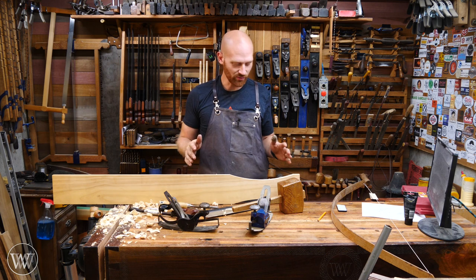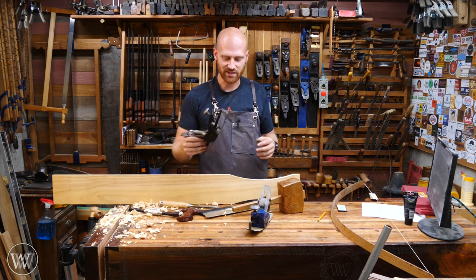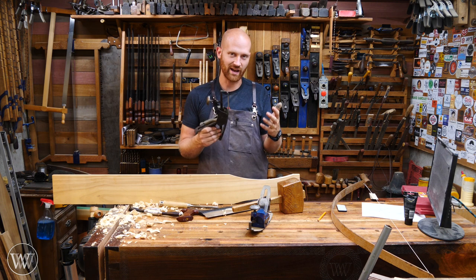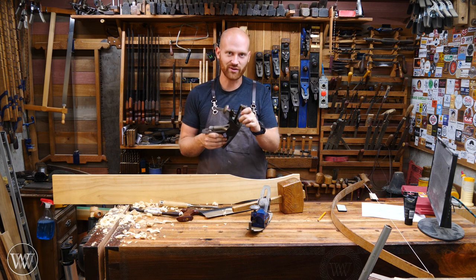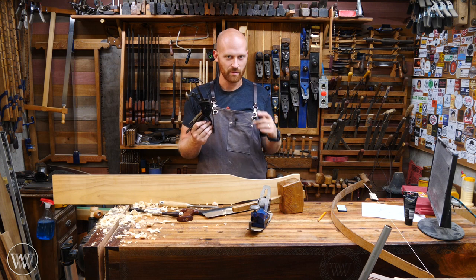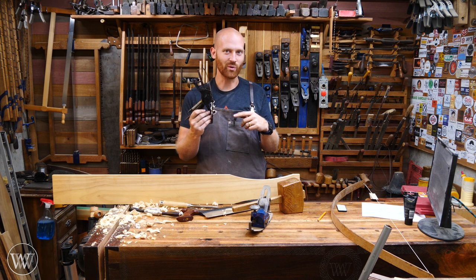It is a really fun tool, though you don't get to use it much. It's not a tool you've got to have in your shop — it is a nice-to-have. It looks cool on the shelf, it's a lot of fun to play with, but the times when you can use it are pretty few and far between. But when you can use it, it's well worth it.